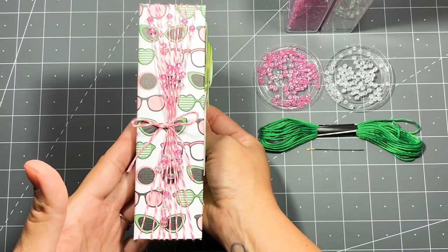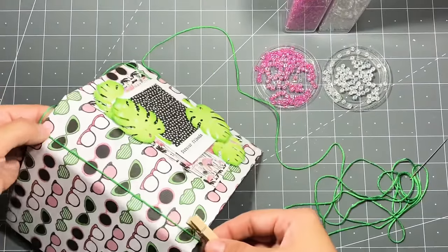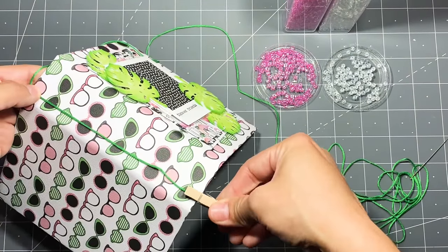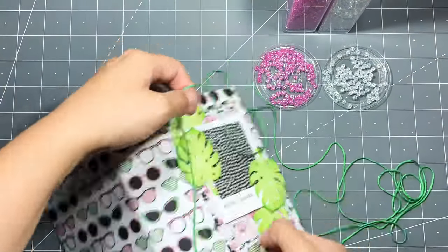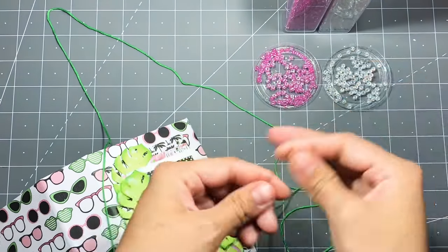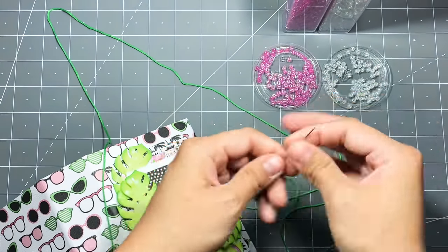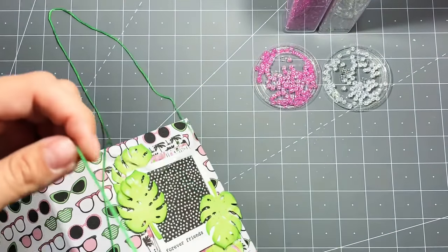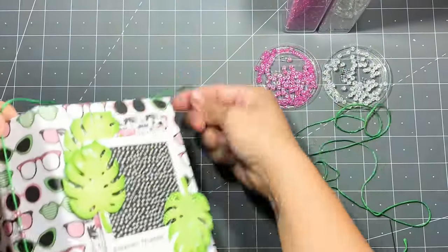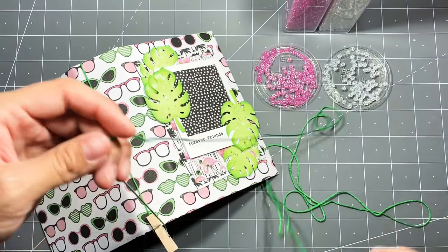I basically followed Sarah's tutorial but did my own thing. I have the twine wrapped around the front and added a little clothespin on the bottom to hold it tight. I strung my thread through a needle and I'm just threading the beads on, and every time I wrap it around to the front I add more beads.